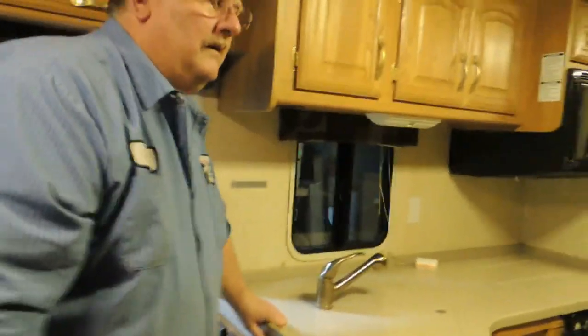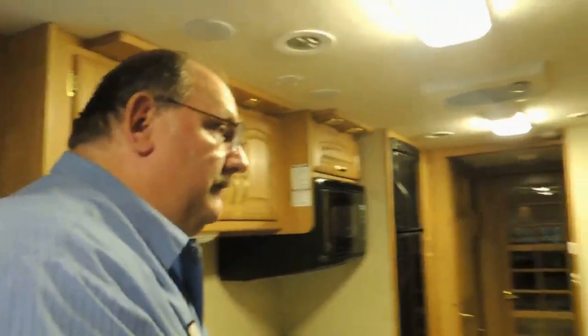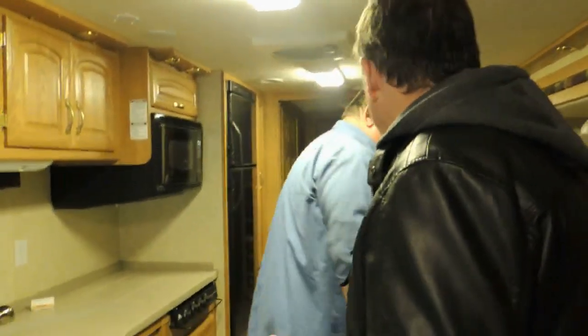One of the important things: we can use this rig during the winter. If we're going to go away for a couple of weeks, all we've got to do is keep propane in it, keep the heat on at minimum setting, and we don't necessarily have to worry about it. We could go away and not have to worry about it freezing.